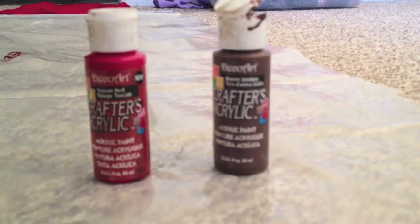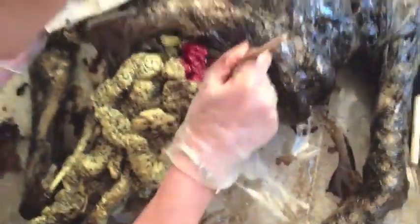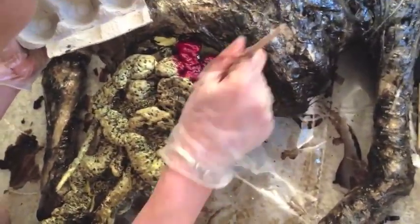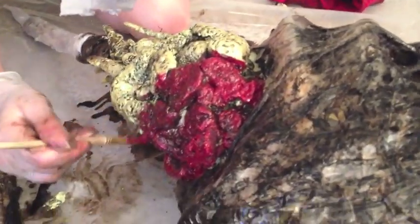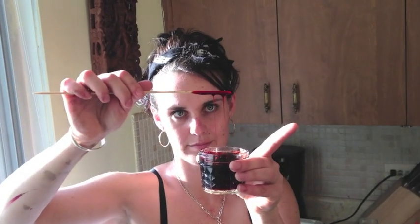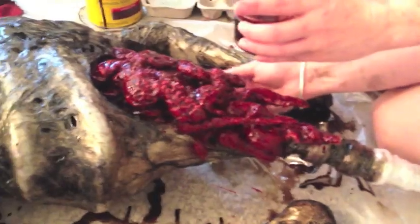Now it's time to get dirty — we're going to paint. Take a little bit of red, a little bit of brown, mix it to your own color liking. We're going to paint the guts red. To make fake blood, you're going to need clear Elmer's glue and red food coloring. Mix it to your own consistency and paint that over the guts. It's giving it a little more of a shine and it's starting to look a little more realistic.